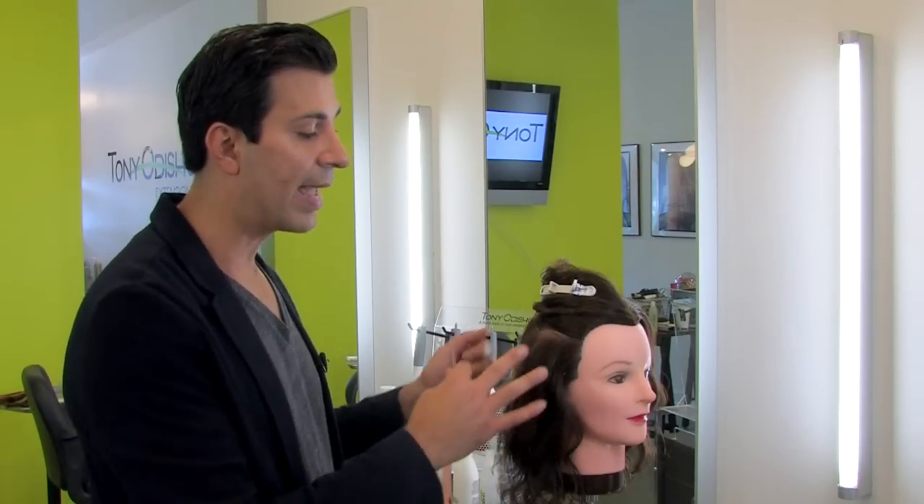First, I'm going to clarify the hair twice with clarifying shampoo to remove any oils or residue from the hair. The hair has to be completely dry and ready to go.